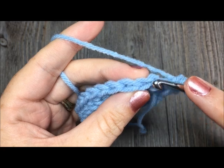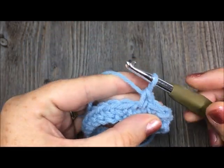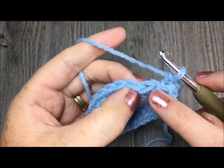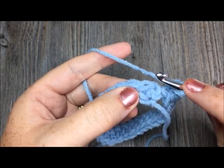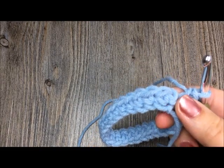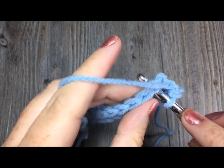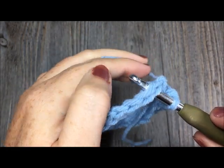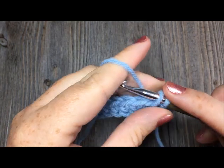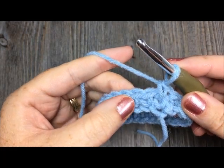Normally when you work a single crochet stitch you work it under the top two V's — just insert your hook, yarn over pull through, yarn over pull through. But to get the knit stitch, instead of sticking your hook through those top V's, you're going to stick it through the center of the post. On your stitch you'll see a V on the front of your work — insert your hook through that V, sometimes on an angle all the way through. Then complete your stitch just like you would a single crochet — but this is your knit stitch.